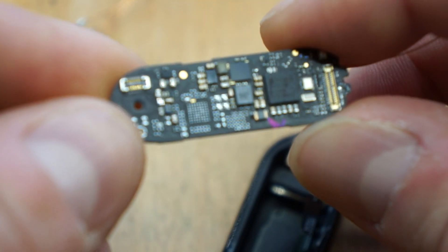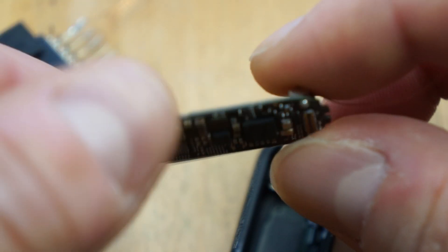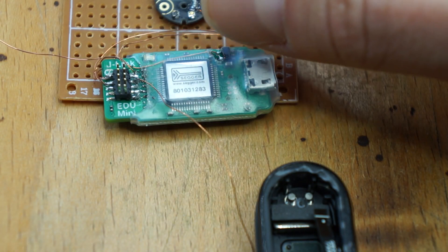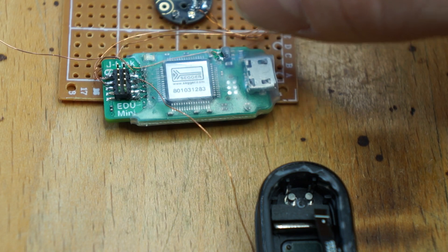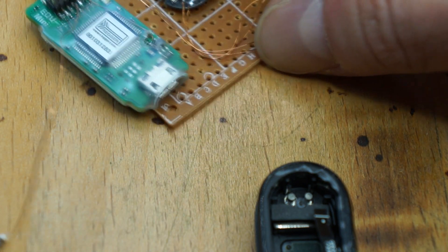In this case we have the Dialog DA14697 chip, and from its documentation you can see it works with the SWD interface. You could use an ST-Link, or what I used was the genuine Segger J-Link EDU Mini — it's a non-commercial J-Link version and it's quite cheap. It's not allowed to be used in a commercial application, but that's just my hobby so that's fine.